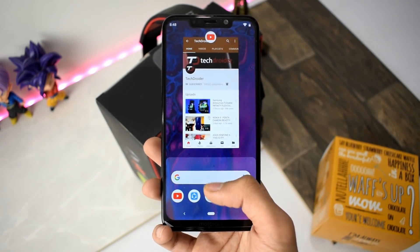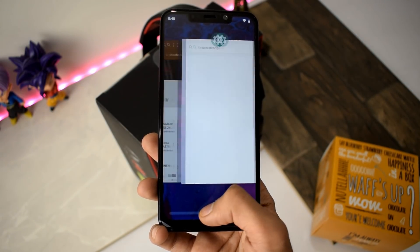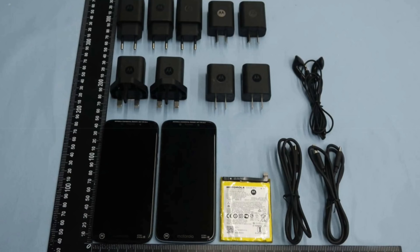It will also deliver better battery life, and it's great to see Motorola still using Snapdragon processors in their low-end phones — I hope they never switch to MediaTek. It has a 3000mAh battery, which is decent for the price.